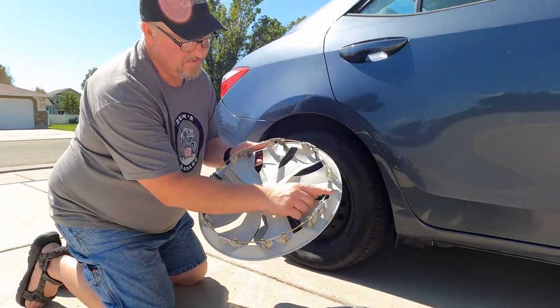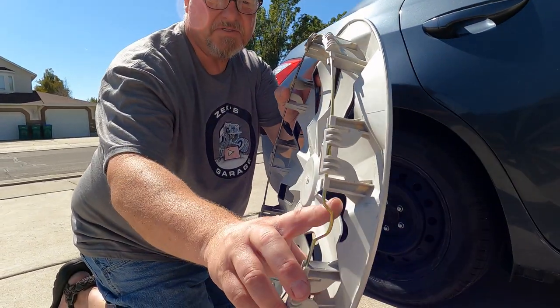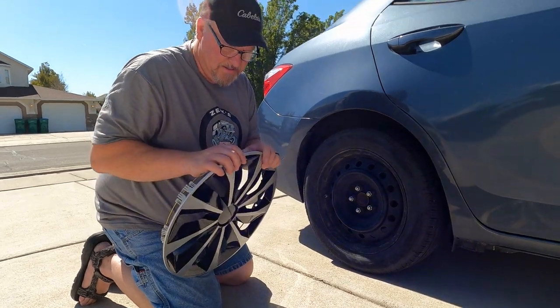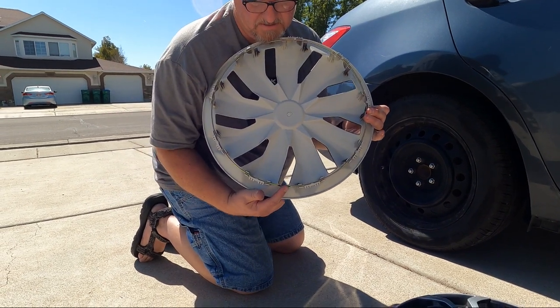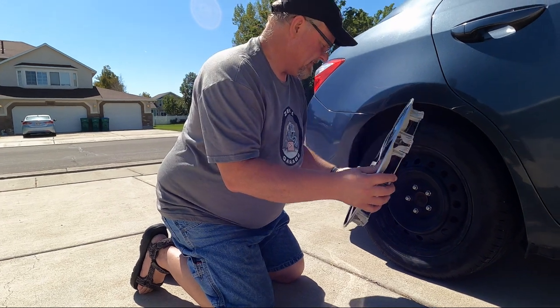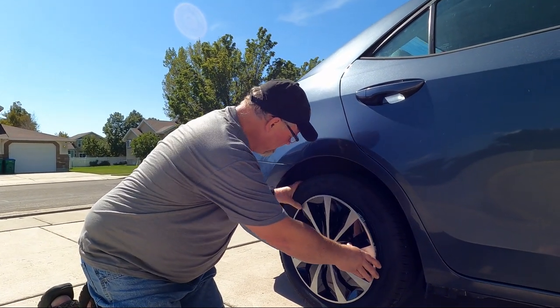When you install these, you always want to look for this piece — this divot here — because this piece goes around your valve stem. The valve stem here on the wheel: you always want to center this so it sits in the divot of the rim. Center it because your valve stem is going to sit right in here. Then set this right on the valve stem on the inside of it.